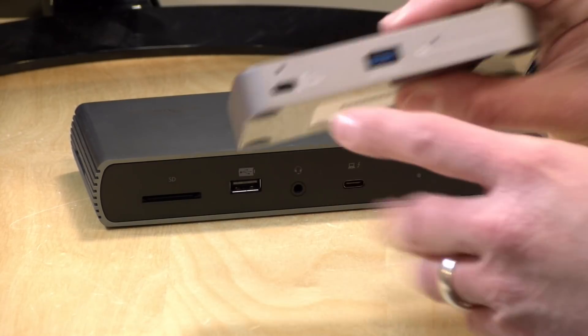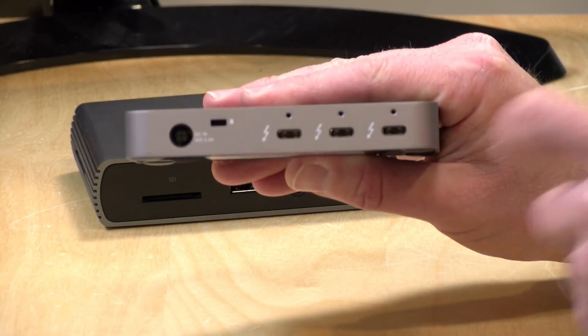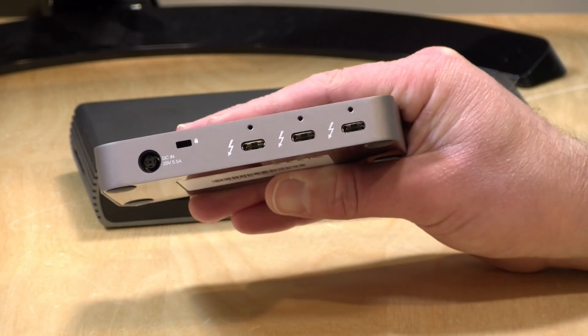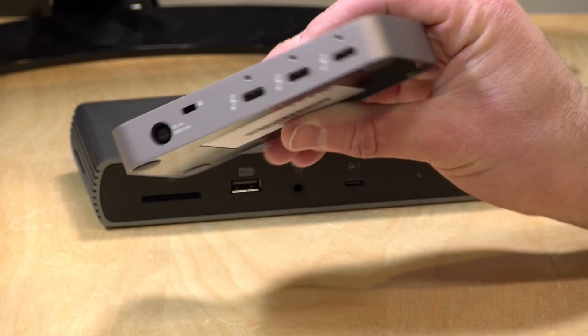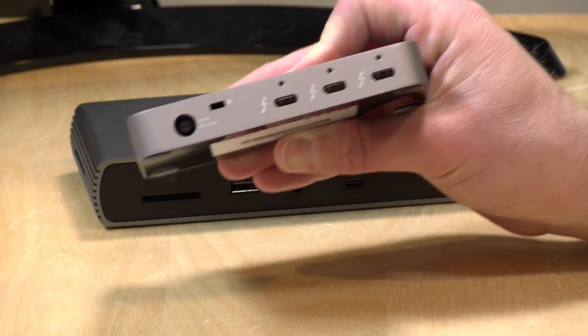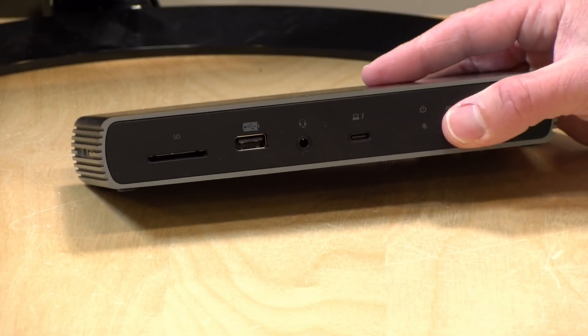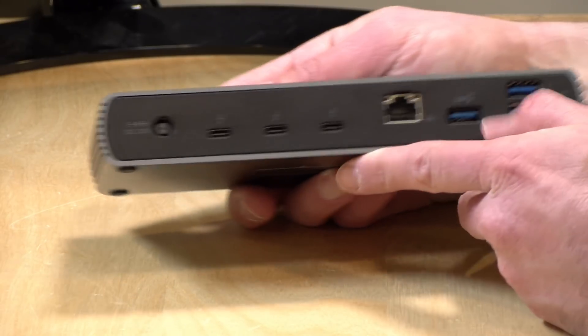Hey everybody, it's Lon Seidman. A few weeks ago we took a look at a new class of Thunderbolt product — basically a Thunderbolt hub. We looked at one from OWC where you plug one end into your Thunderbolt-equipped computer and get three fully functional Thunderbolt ports out the other side. You can plug in displays and additional Thunderbolt devices, making one port into three, which is very useful if you have a bunch of Thunderbolt devices to attach.